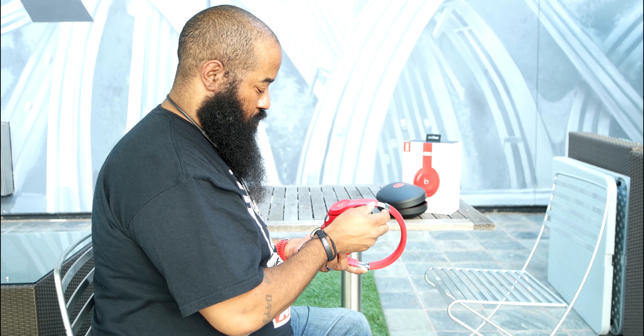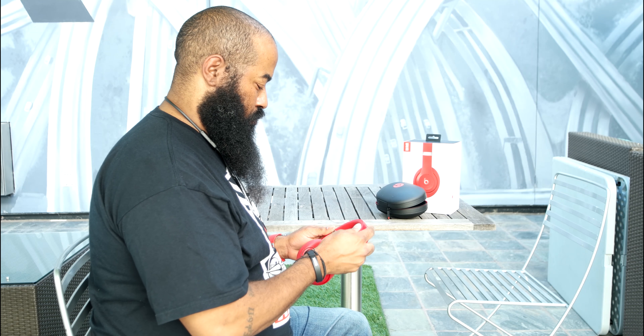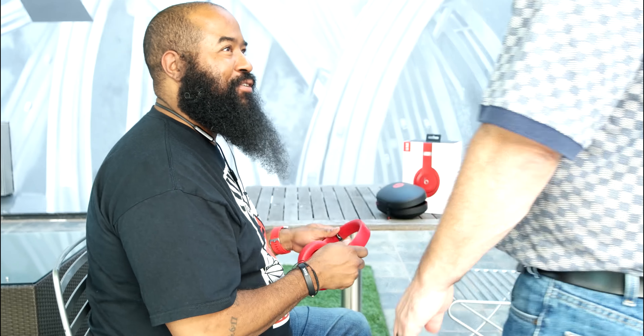For those within earshot of you, they'll be happy to know that if they don't want to be in on your little party, they won't be. I asked several people to tell me what they heard when next to me while I was blasting tunes, and none of them heard a thing. Sound leak? No. Not a problem. Not even in the slightest.